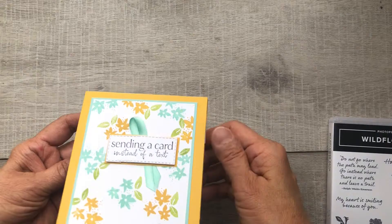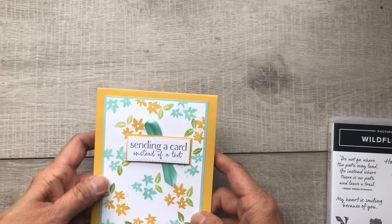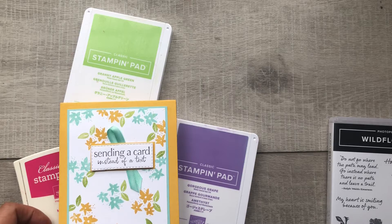We are going to be making a card just like this one but in different colors. This card opens up to reveal a gift card, so it is a gift card holder. There's a mechanism inside that opens up to show the receiver a gift card, and today we're going to be making it again using three different colors: Gorgeous Grape, Melon Mambo, and Granny Apple Green.